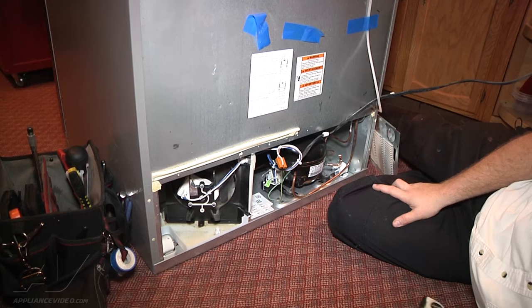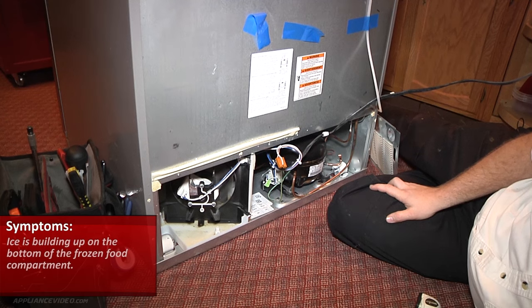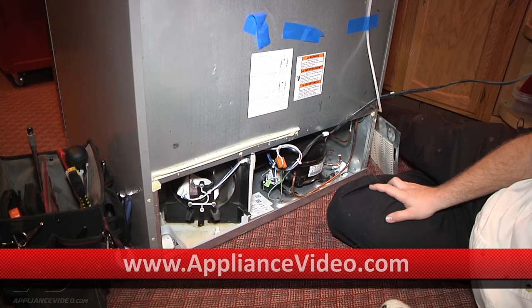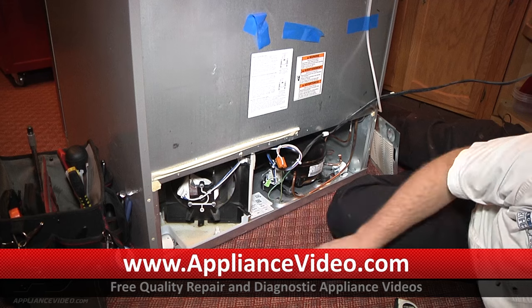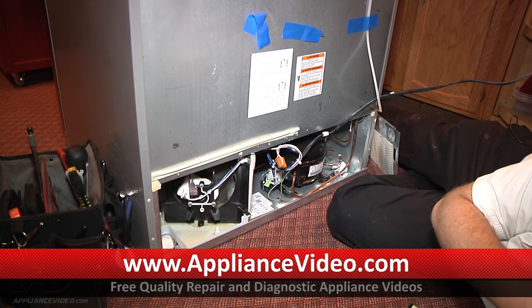This is a Whirlpool French door refrigerator, freezer on bottom, and the issue we're having is the bottom of the freezer is getting water on the floor of the freezer, and it freezes. That is caused by the drain tube not draining properly, or being clogged up or backed up. When it goes into a self-defrost mode, where it normally turns the heater on and melts the frost off the evaporator, that water drips down and is supposed to go through a drain tube into the drain pan. With the drain tube clogged, it backs up onto the freezer floor and refreezes.